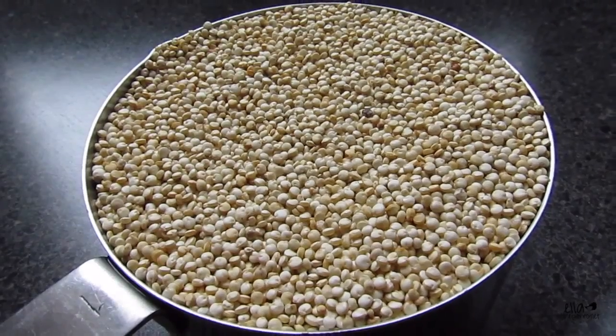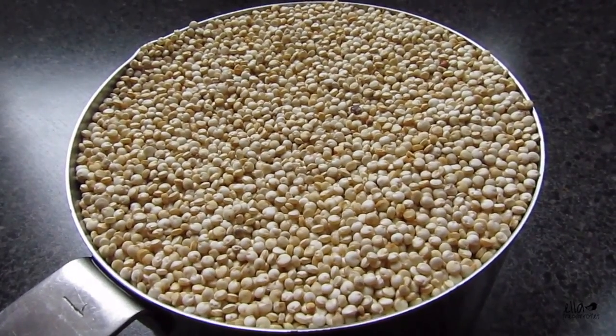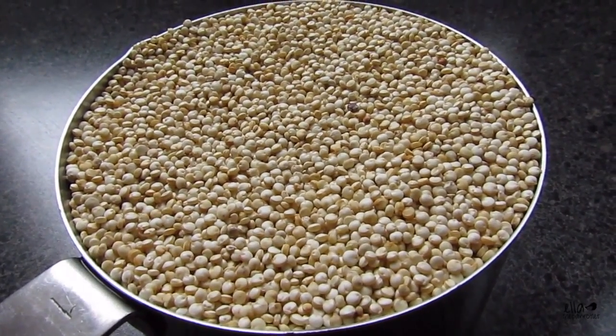Quinoa is high in protein and a lot of different vitamins and nutrients, including calcium. So it's good to feed to birds that are prone to egg laying, like our little Ella. It's really easy to cook.